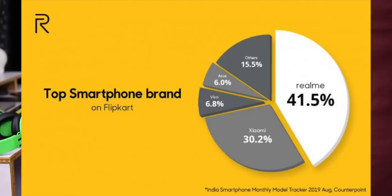If you are interested in Flipkart sales, we will see the Realme records. The first share of Flipkart sales is 41.5%. In the second place, Xiaomi is 30.2%. In the third place, Vivo is 6.8%. In the fourth place, Asus is 6%, and in another place, it is 15.5%. There are many offers in Flipkart and Amazon, along with OnePlus and other brands.